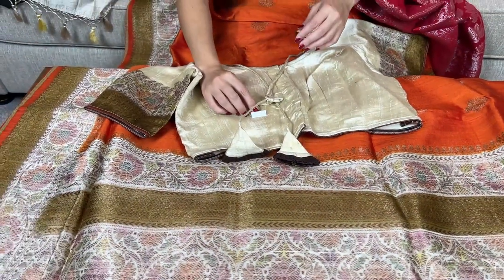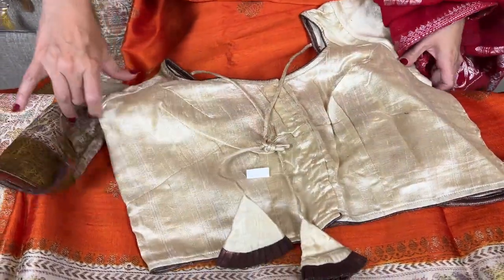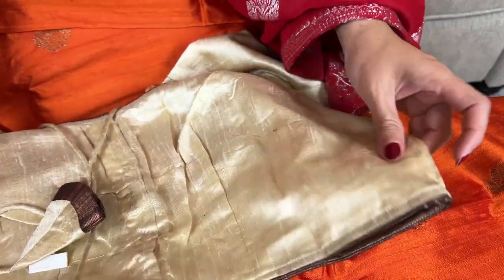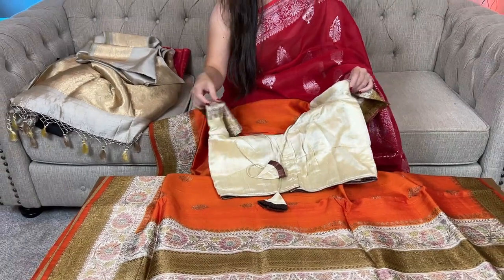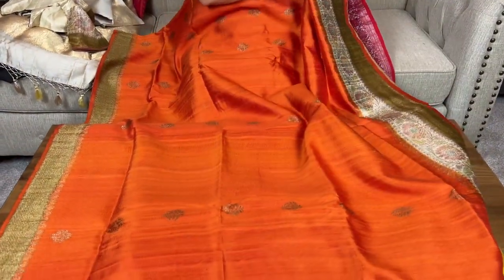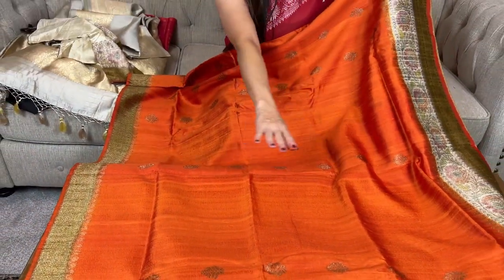This has a size 36 blouse which has enough margin inside — you can open it up to two more sizes, like if it is 38 it can go up to 42. Let me show the other side of the sari — look at this beautiful shine. It is also a silk mark certified sari; look at this color contrast, and you can see the motif is throughout the body.